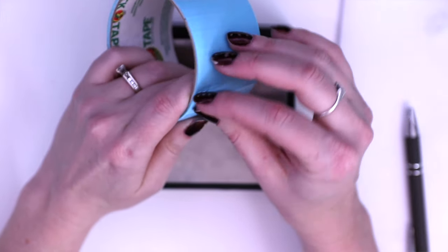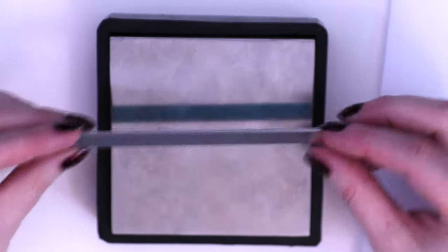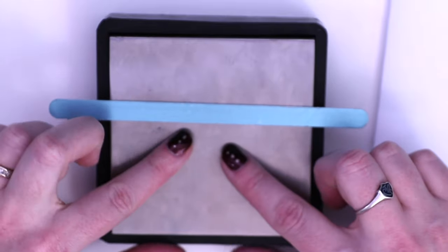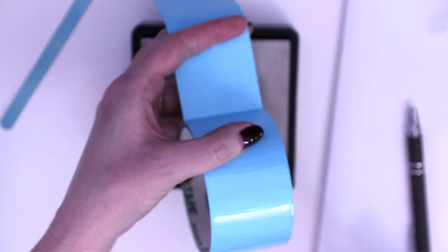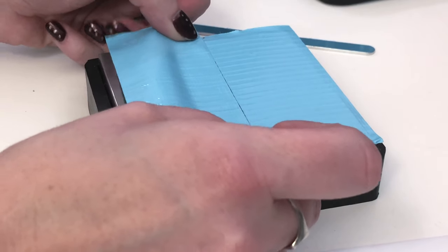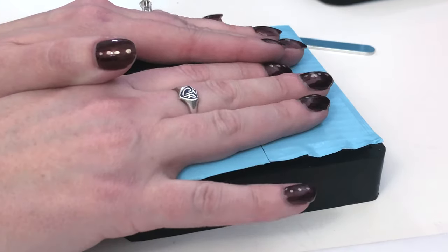I do this every time. The reason I use duct tape on my bench block is that when I'm stamping, the backside of my blank is touching this metal. When I hit my stamp against it, it forces the metal backwards and it scrapes against whatever surface it's touching. So if there are any nicks or scratches on my bench block, that's going to show up on the back of my blank. I switched to duct tape because I only need two strips instead of like six strips of electrical tape, and I can get it cuter.